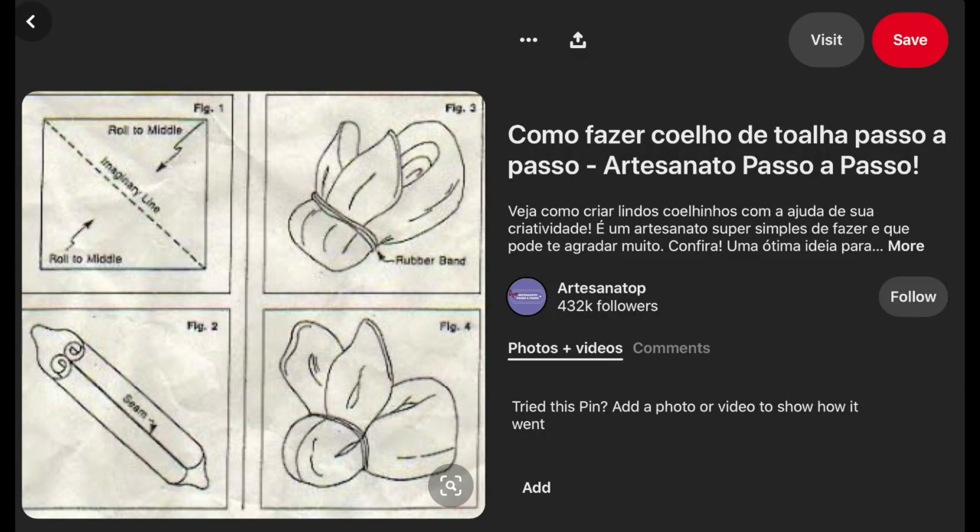I've made these before but couldn't quite remember how to do it, so I went on Pinterest and found a couple of different ways to create them. There was one drawing I followed and it sparked my memory as to how to make them. I'm going to put that reference here so I can give credit to the person who drew the diagram, which was very helpful.